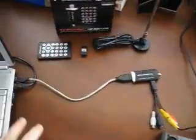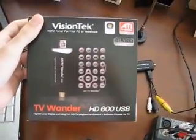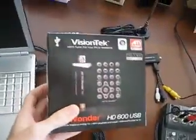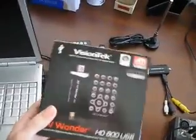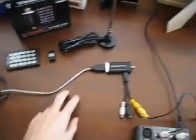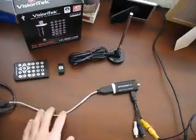First of all, this is how I get my video to my laptop. I have a Vision Tech TV Wonder HD 600 USB. I got this on eBay for $70. ATI makes it and you could either get it from ATI or from this company called Vision Tech. I'm not going to talk too much about this because I have another video on my YouTube channel where I talk more about it. This is the TV tuner — you could also use a capture card, but I have a laptop so I had to go with the USB.